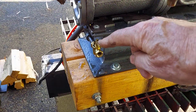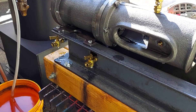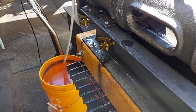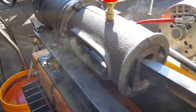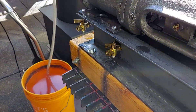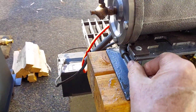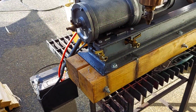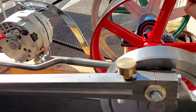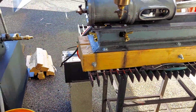The blowdown valves are right here for the engine. Every time before you start it, just crank it over a little bit to get the water out of the cylinders. Then close them off and turn on the steam — get the cylinder to either top dead center or bottom dead center and it'll take right off.